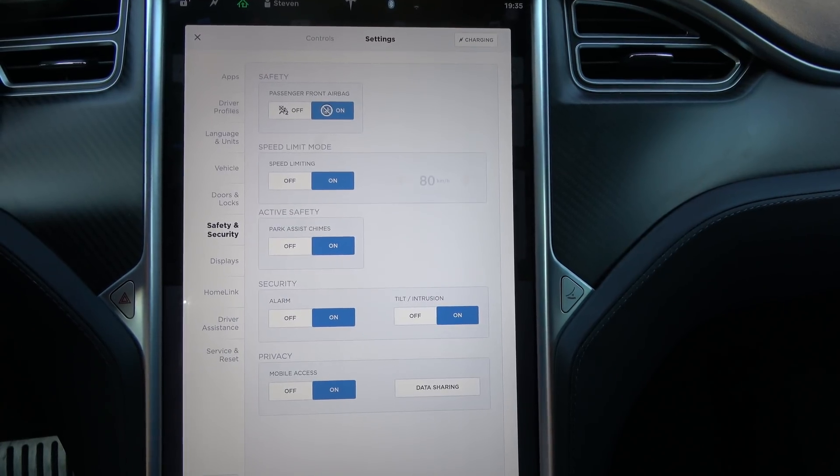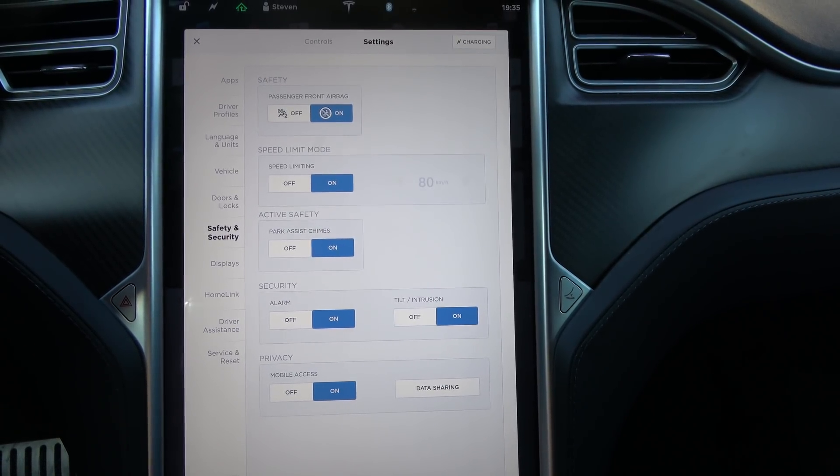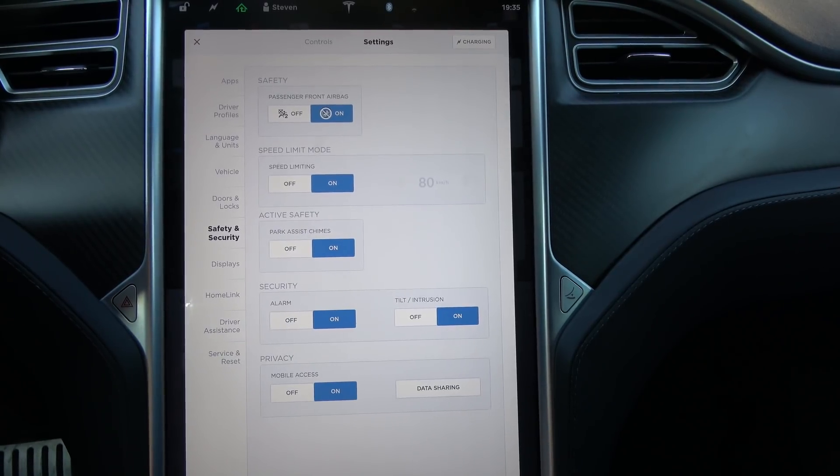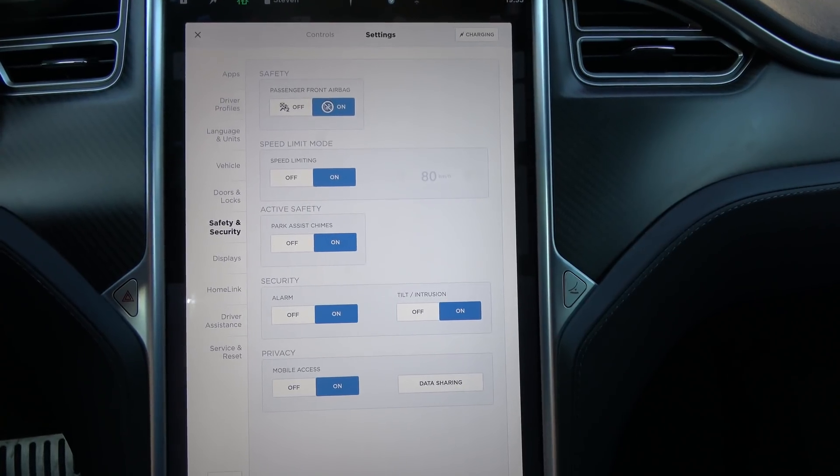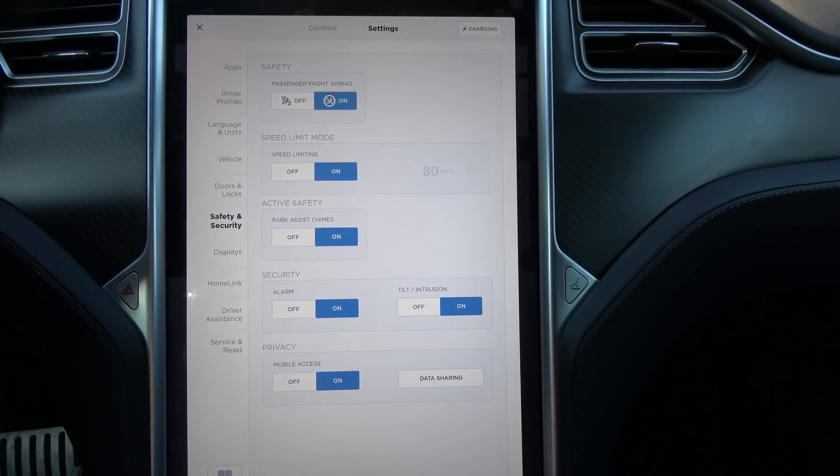That's kind of weird actually — I'm okay with setting the speed limit, but why would I want to know whether I've come within five kilometers an hour of that speed limit? If I just set it to the legal limit then there's no problem.